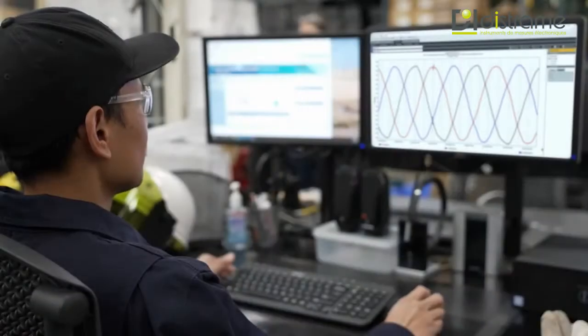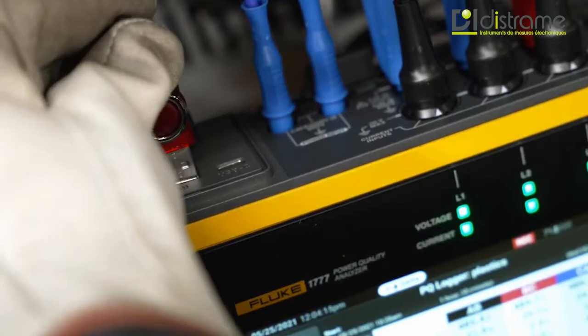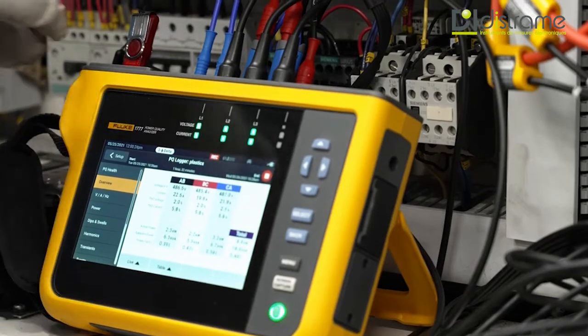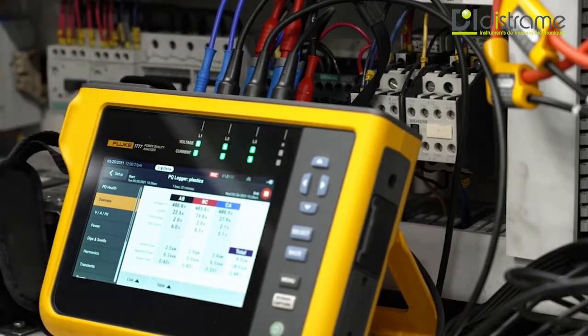You can view the data remotely via tablet or laptop and transfer data for analysis via USB, WiFi, or a direct USB connection, even while you're performing a logging session.